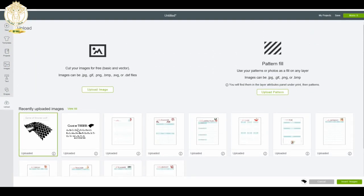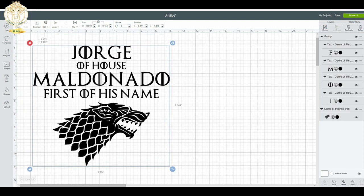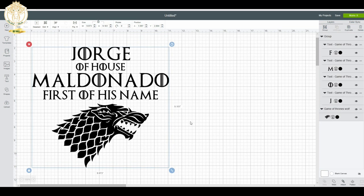Hey dolls, welcome back to Diva Doll Flawless! In today's video I'm sharing a quick run-through of how I made these shirts for my husband. I needed to get these images into Cricut Design Space, and all were purchased off of Etsy. I'll have the links to the different sellers below — I believe I used three different sellers.